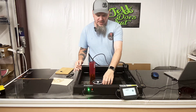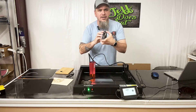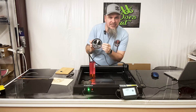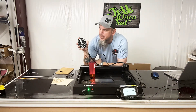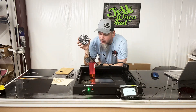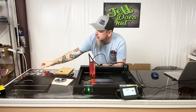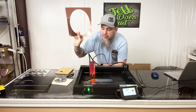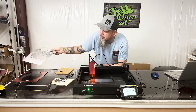As you saw on that time lapse, it cut this out right here with no issues. I do like this two-tone acrylic — they have multiple different colors where we can burn off whatever we don't want and have whatever color we want showing through. They also have brushed copper and brushed aluminum options. Overall this laser did a nice job handling the acrylic.